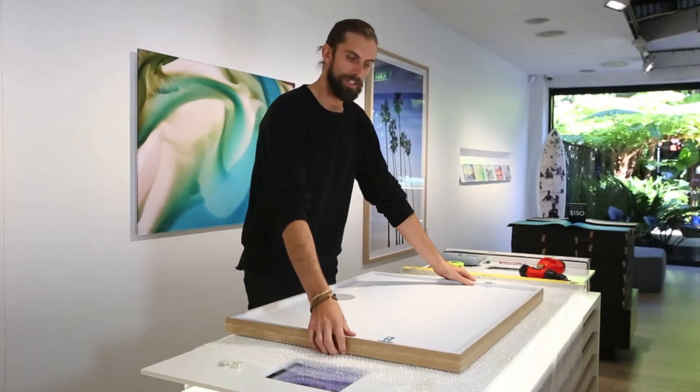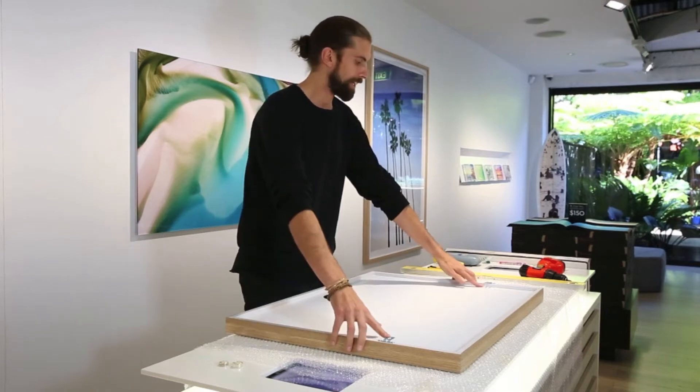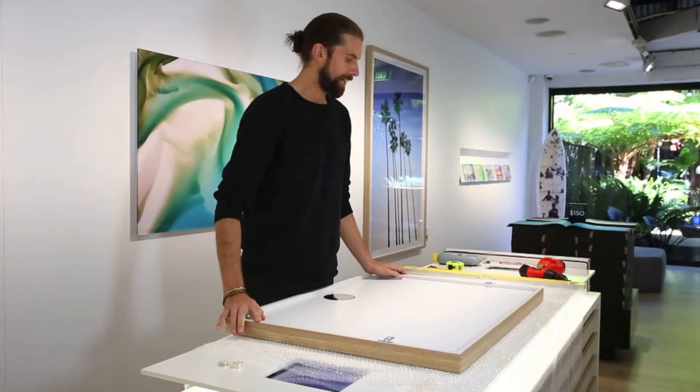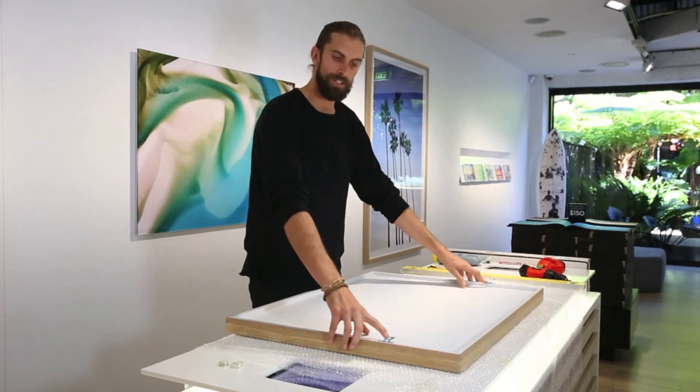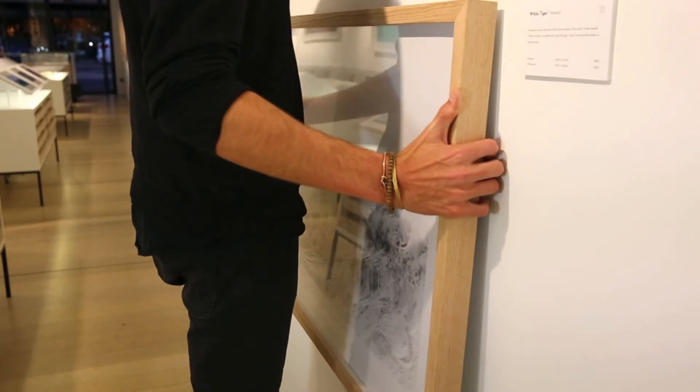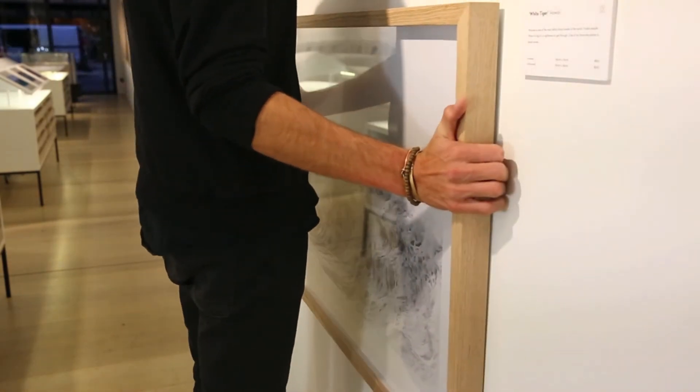Once you've unboxed your shadow box, you'll notice face down that the brackets are already attached to the back of the artwork. It's simply a case of measuring the two circular holes on the brackets and then getting two screws into the wall exactly that distance apart.